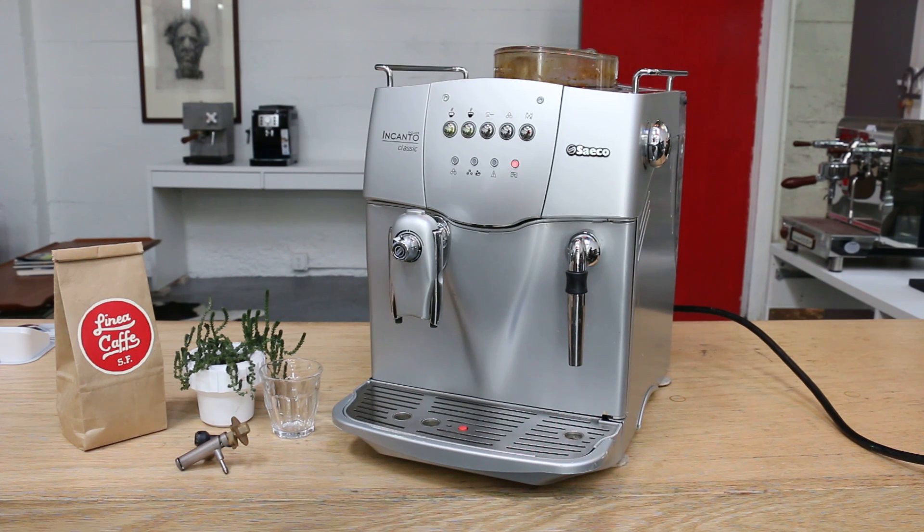Hi everyone, welcome back to Canon Coffee Express Machines here on YouTube. Today we have a chance to finish the repair on the Saeco Incanto. Had this one in the shop with a bad steam valve.